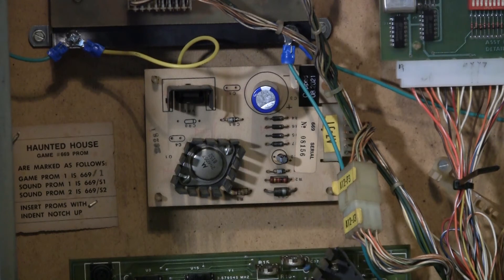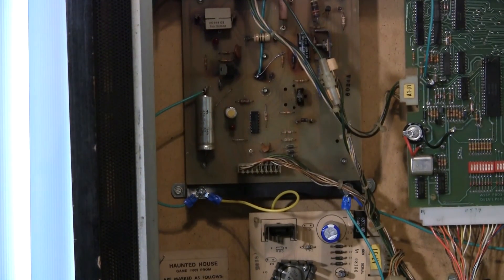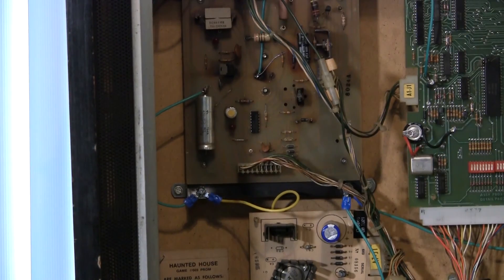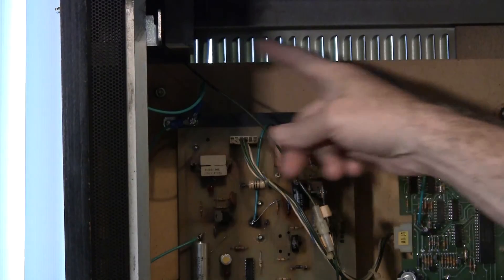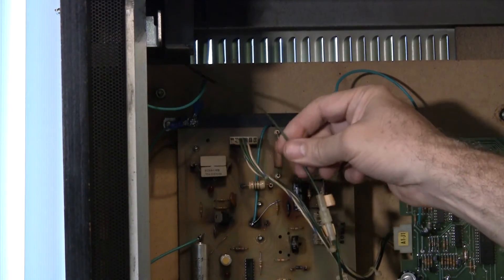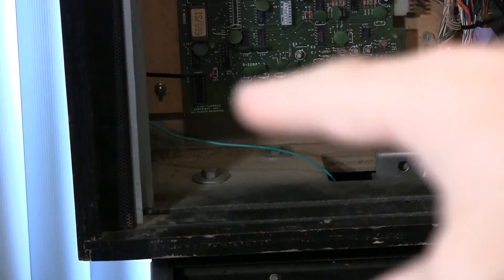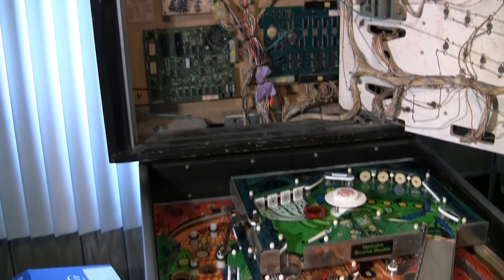Now you need to tie that ground plane to the back box ground plane and to the cabinet. The back box ground plane is right up here in the upper corner. There's a wire here that attaches to a screw at the top that connects to the bracket assembly. There's also a fuse connection going up to that too, so I just tied into the same line. Now the head is tied in. You'll see a green wire running down into the back box — one end connected to the plane, the other going down into the cabinet.